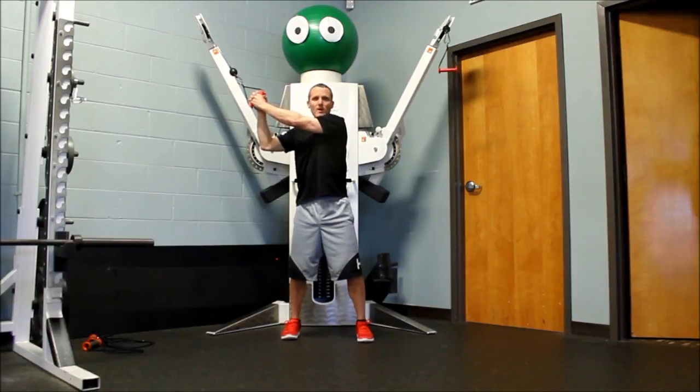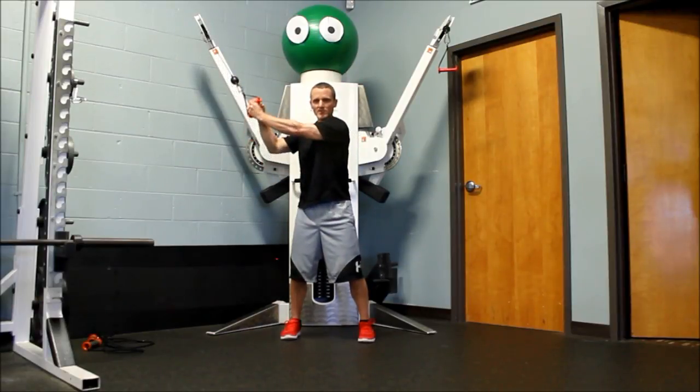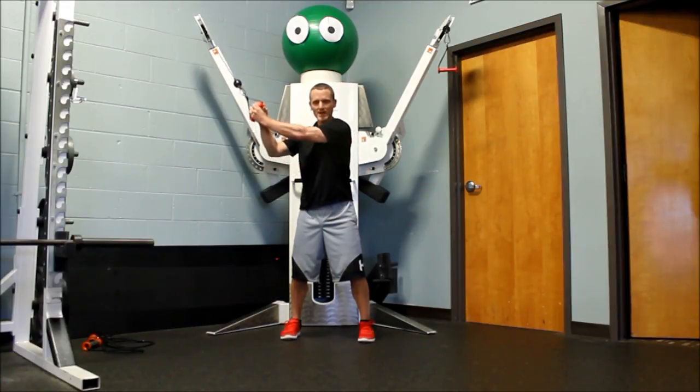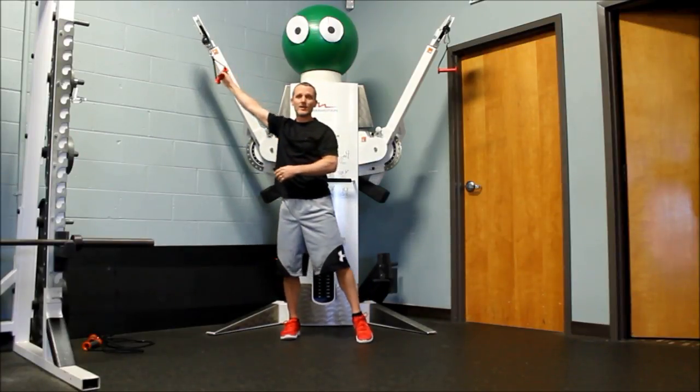I'm going to face away from the cable arm with my abs braced. I'm just going to chop down to the opposite hip, come back up nice and slow, chop back down. The idea here is to not move the hips — keep the abs stable as you do the exercise.